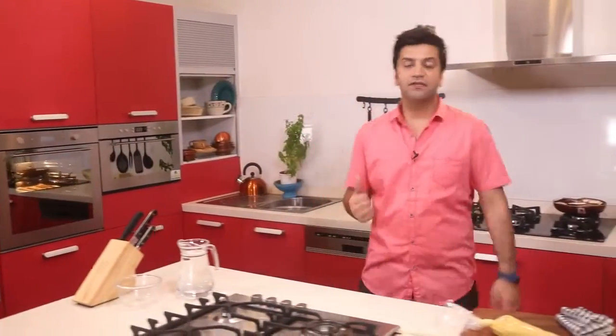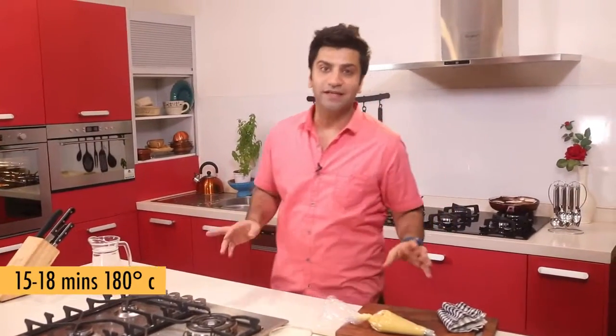Now that sits in the oven at 180 degrees centigrade for about 15 to 18 minutes.